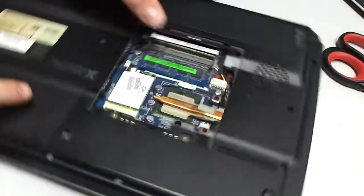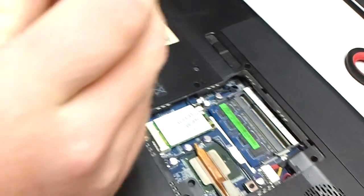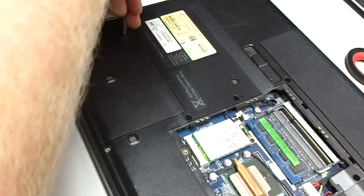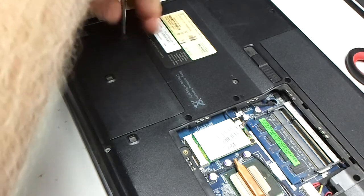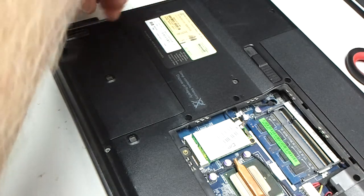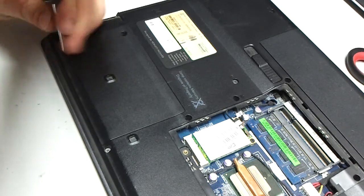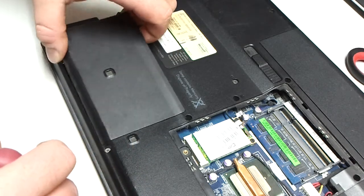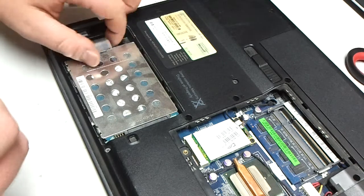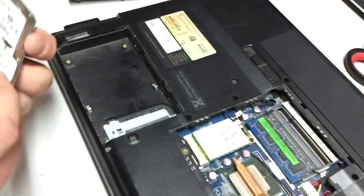Oh shit, I got the wrong screwdriver. We're going to do a side-by-side comparison. Oh shit, I need a different screwdriver because this ain't going to work.